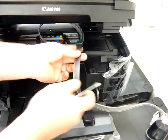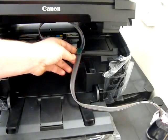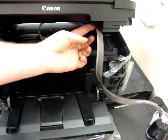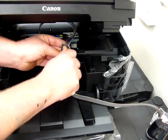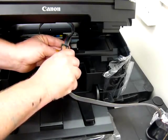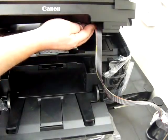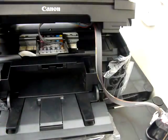Part way down the ink line there's another green clip — remove the backing tape from this one. It has a large square bit at the side, and it gets taped on just at the side of the printer. The ink line will exit the front of the printer down here once the lid is closed.